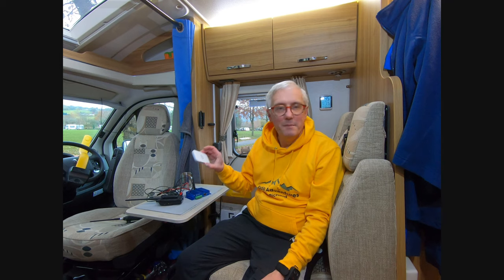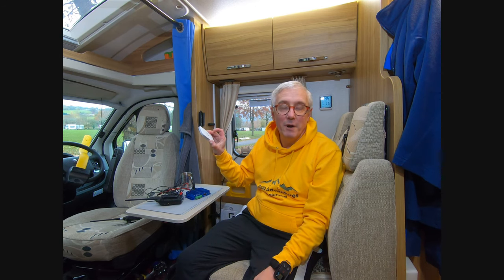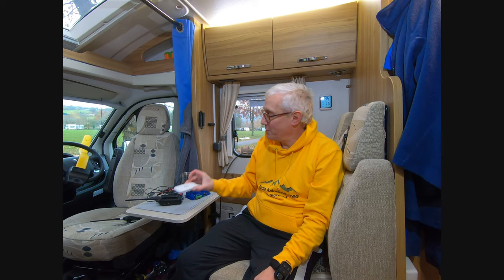Once the aerial's up, connecting the system together is really simple. The MiFi is a self-contained unit — it just needs a USB power supply. Just switch it on and away it goes. If it gets a mobile phone signal it'll light up and give you a connection.